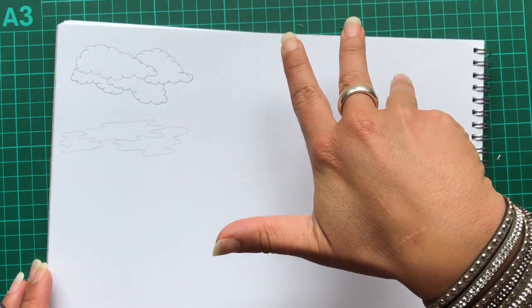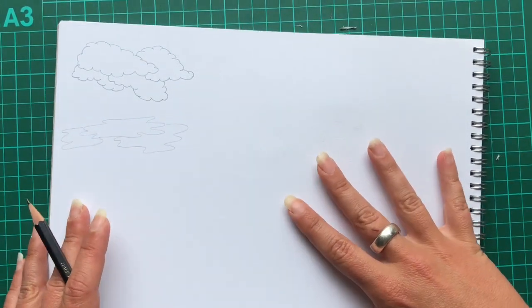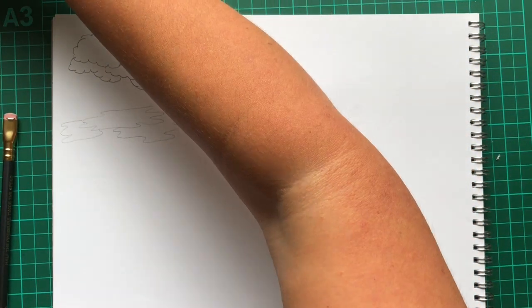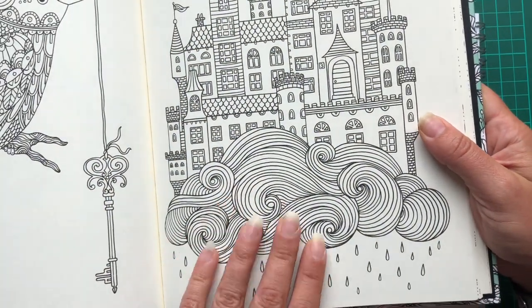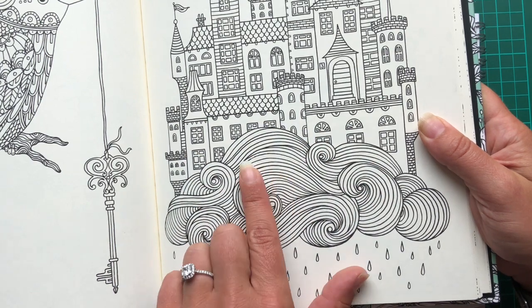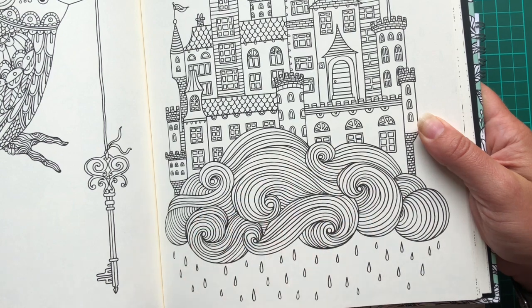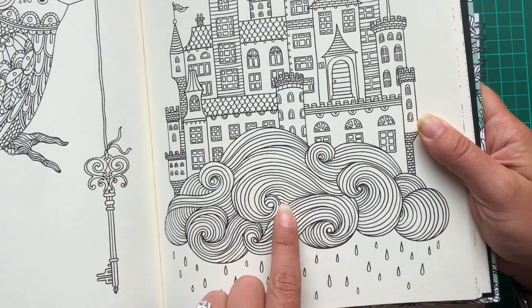Moving on to slightly more stylised clouds — there are two that I see really, really often, and I'm going to show you an example in a colouring book because it's much easier. The first is Hannah Carlson — this sort of really detailed line art type cloud. This is really popular and I've seen it a lot in quite a few colouring books, and again it is a very stylised choice, but depending on what you're colouring this can look absolutely fabulous.